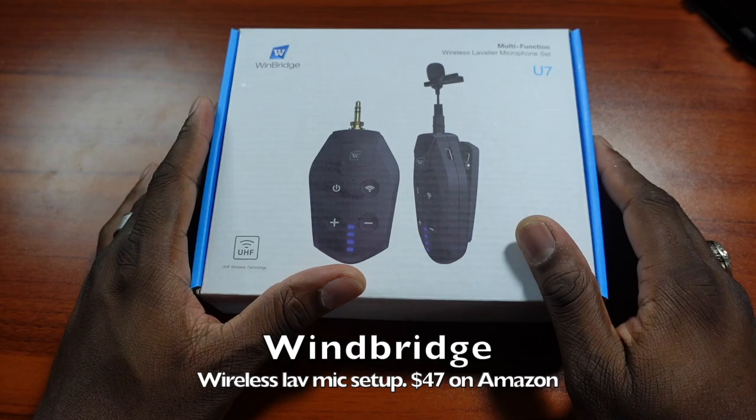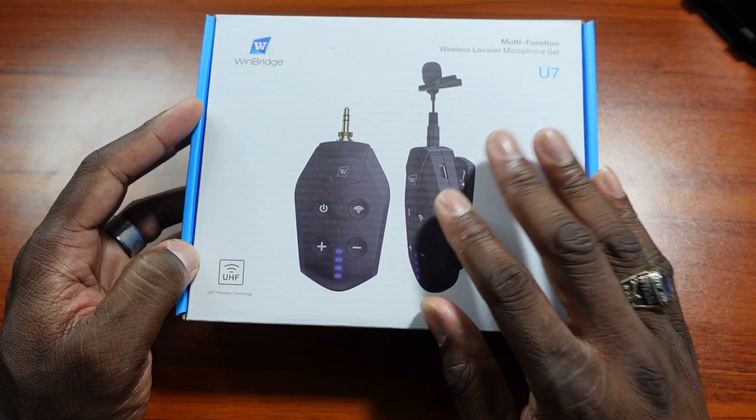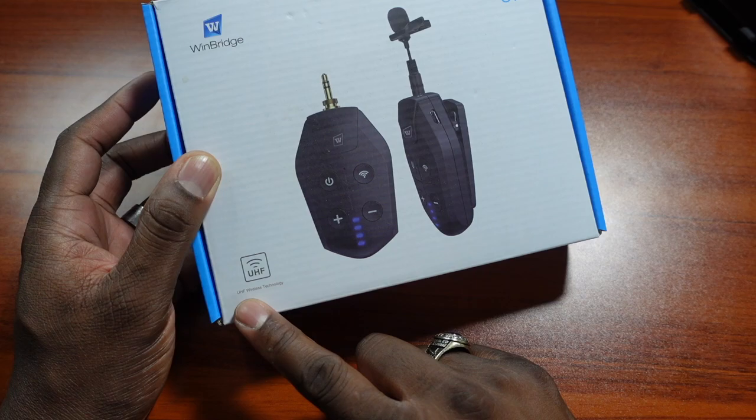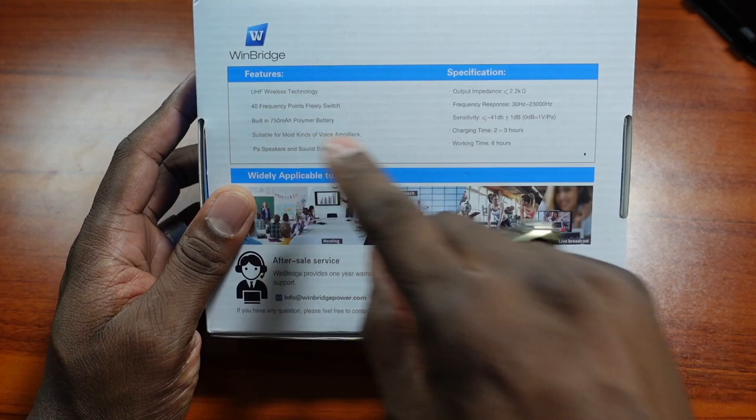All right guys, welcome back to another video. I got a new microphone probably about four or five months ago but didn't get a chance to test it out the way I wanted to. This is a Winbridge wireless lavalier microphone set — it's UHF — and I'll show you everything that comes in the box.